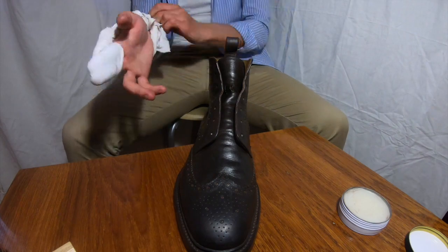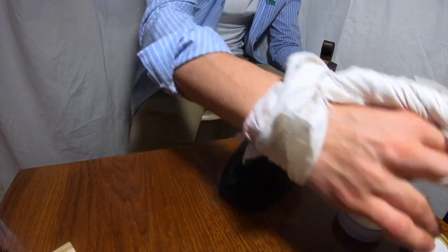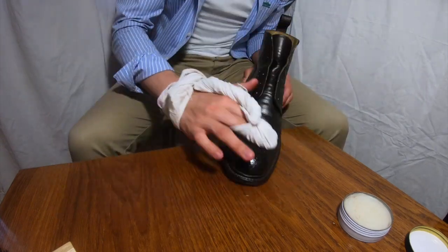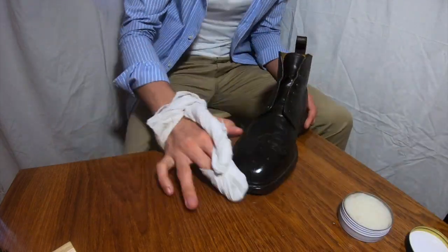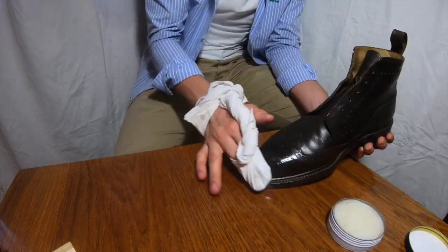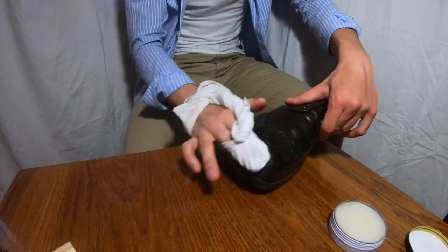Believe me, it's not hard — it just takes patience. You have to do the same stuff over and over again. As you can see what I'm doing now, I just apply some wax, take a little bit of water, and I buff it.